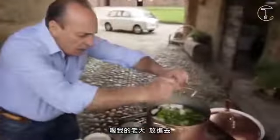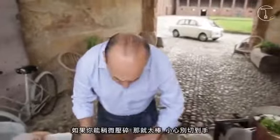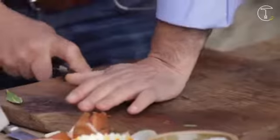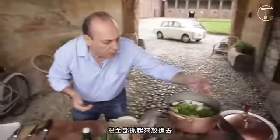This is the very tender part. Just put them inside. Peppercorns — about five or six should be okay. If you can crush them a little bit it will be very good. Be careful not to cut your finger. Grab it all together and put them inside.